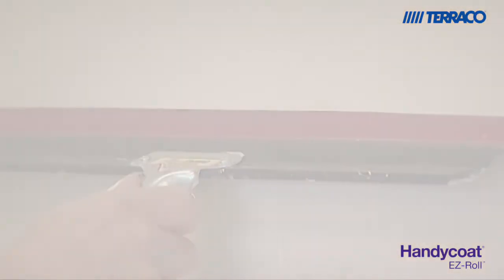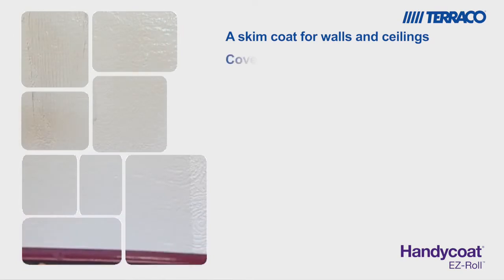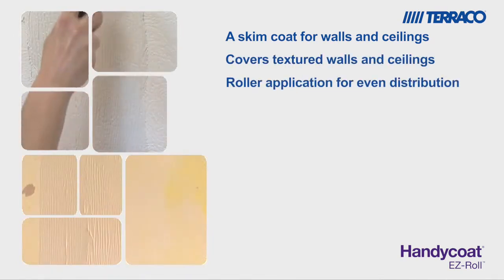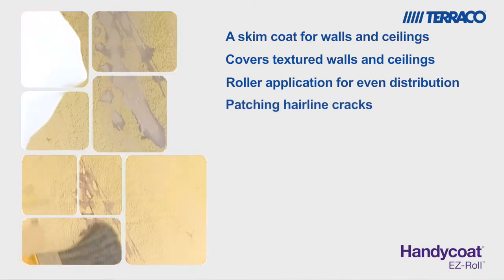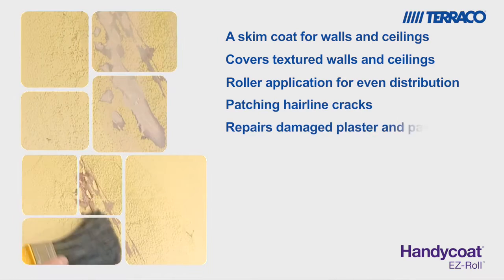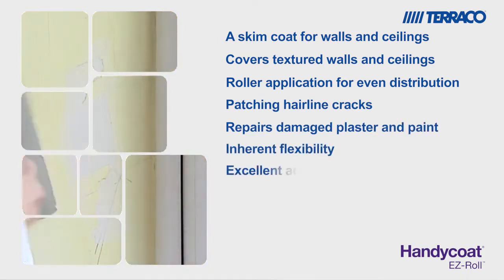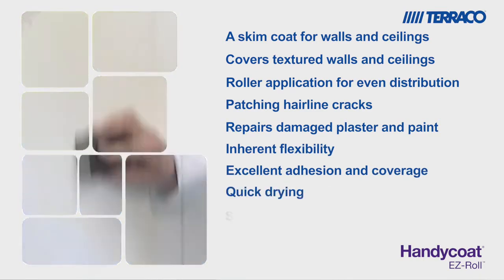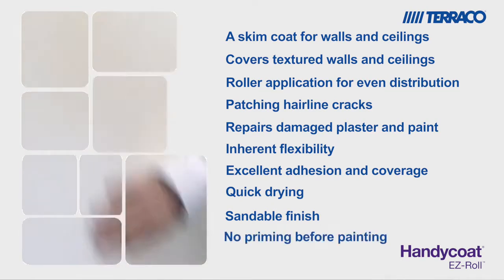Anyone can use it. A skim coat which is perfect for covering up textured walls and ceilings, easily applied with a roller giving an even distribution on the surface. It's great for patching hairline cracks and repairing damaged plaster and paint. Inherently flexible with excellent adhesion and coverage. A quick drying product with a sandable finish that produces a minimal amount of dust, and there's no need for priming before painting.